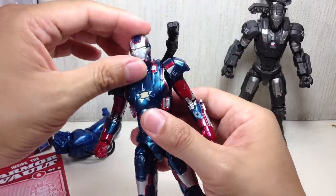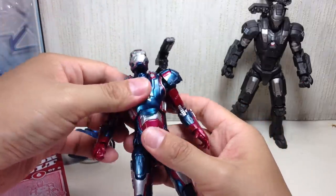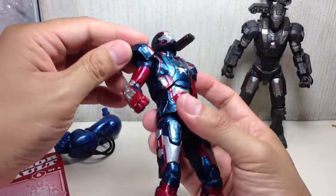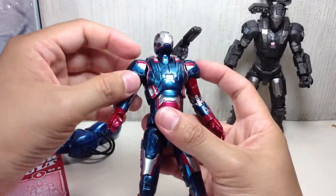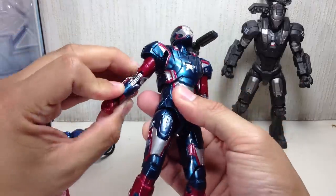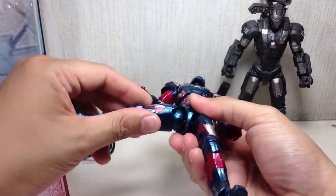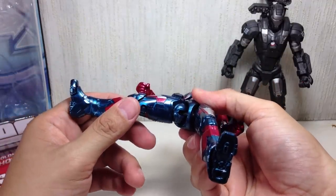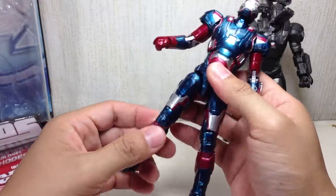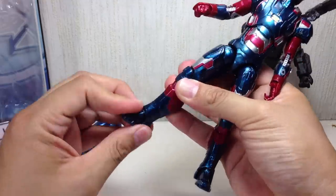Articulation on the figure — I've already talked about the gun. The head is on a ball joint which is also on a hinge, which is great. He has a ball-jointed upper torso, ball-hinged shoulders, and the pads move up and down. He's got a bicep swivel, double-jointed elbows that ratchet, ball-hinged wrists, a ball-hinged hip which is actually a GI Joe hip — which is nice. He's got a thigh swivel, double-jointed knees which ratchet, and ball-hinged ankles.